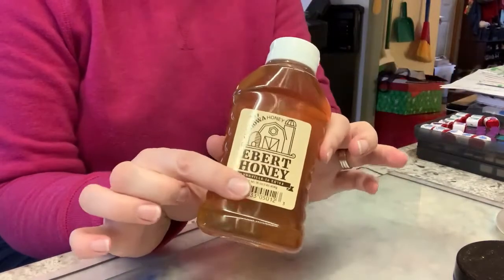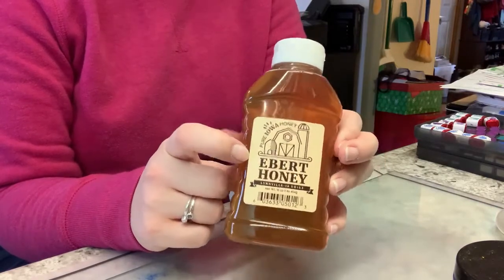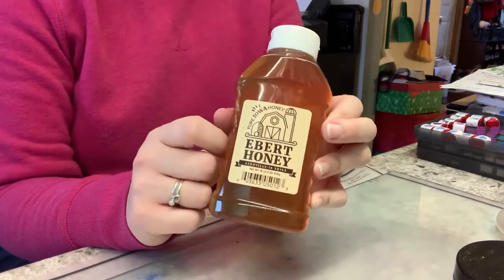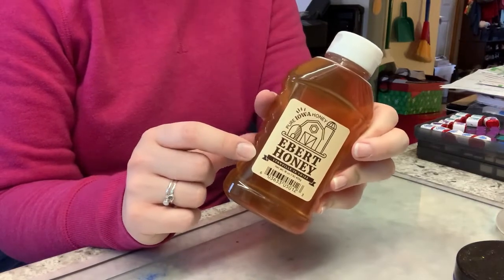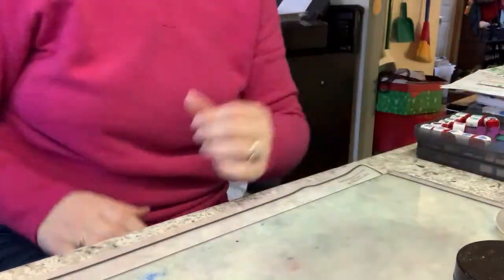Something else I'll be using is some honey. I really like this particular honey — they sell it at local grocery stores here in Iowa. I really like to use local products and help out other small companies. This brand produces honey made here in Iowa, and it's something fun that I add just a little bit of.